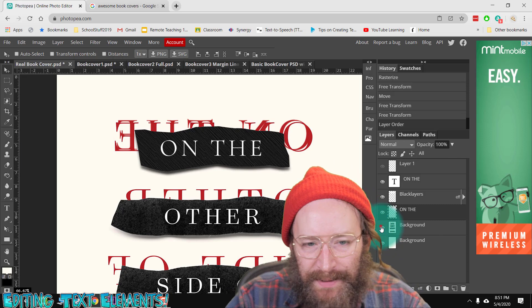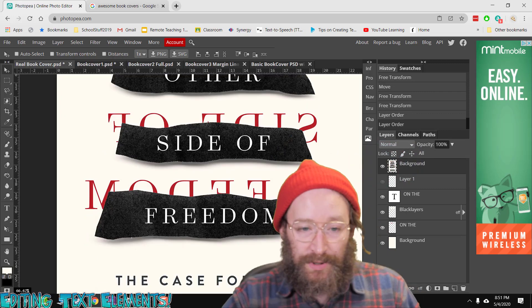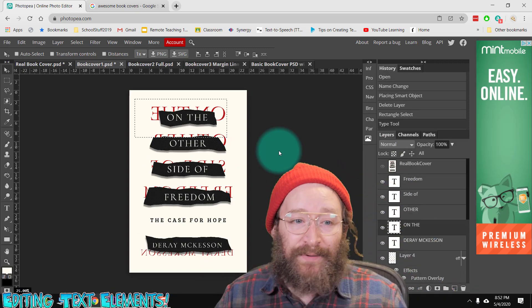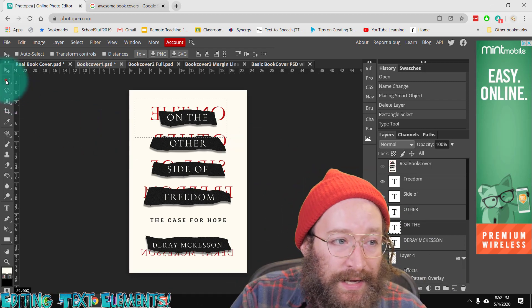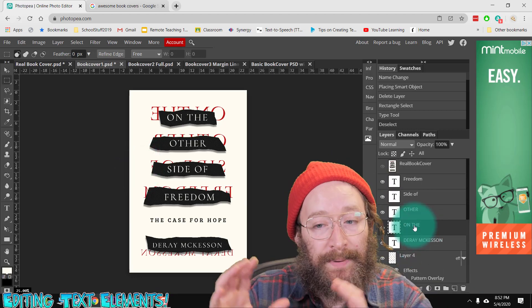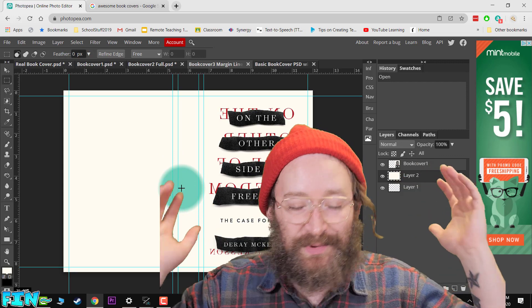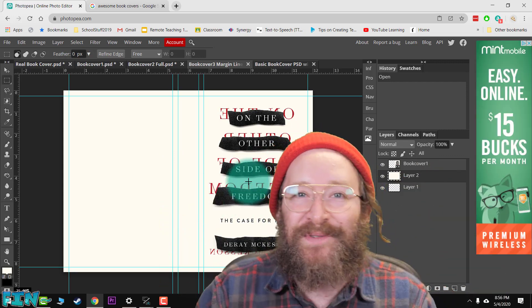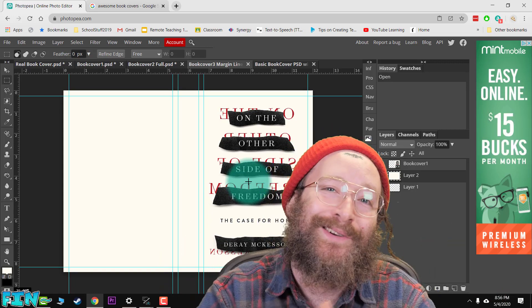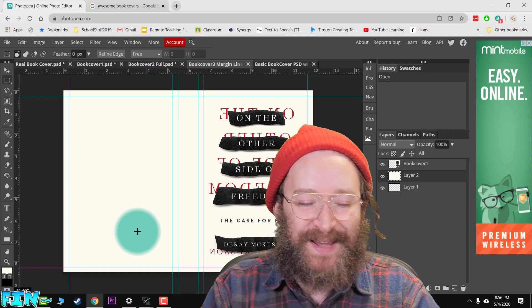That is basically how you build the elements. You find the elements of your book cover, and here is the real version versus my version made in Photopea. The same way you build that element, you do the exact same thing for other text elements — find your colors, find your text, find any other graphical elements. Maybe you want a gradient background or a photograph you've taken. It's really just about building up your layers. This is just going over the basic elements of building a book cover — hit me up if you've got any questions, and let me know if there are other videos you'd like me to make!